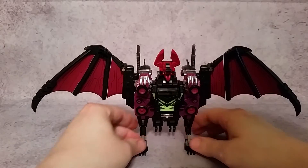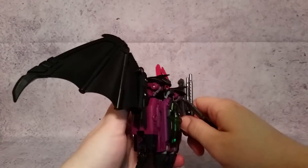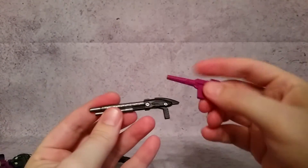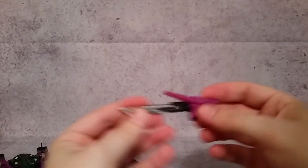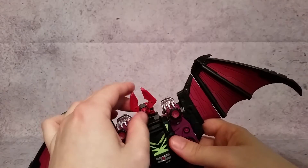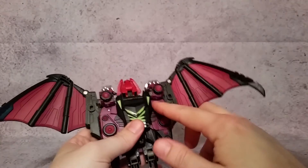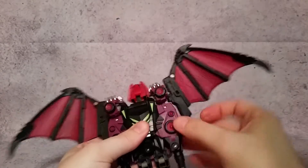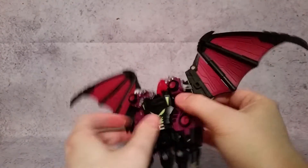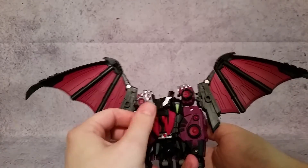All right, now getting this guy transformed. First thing we're going to do is take off these guns. You can see they're black with a nice silver paint on them. Here they are compared to the original G1 shotguns — really not the same at all. So the first thing we'll do is close up the mouth, fold this up, and come up with his head. Next there's a tab right here — I'm going to push up on that tab, you can see it came up. Do the same with this one, push up, and that's going to free up this whole section. We're going to pull this head and lay it flat on his chest.